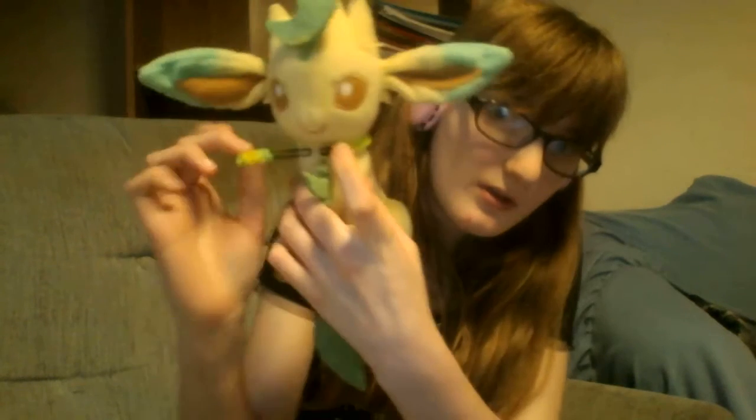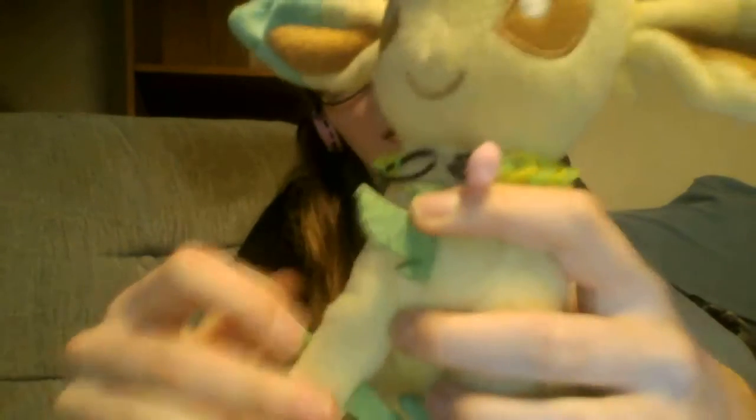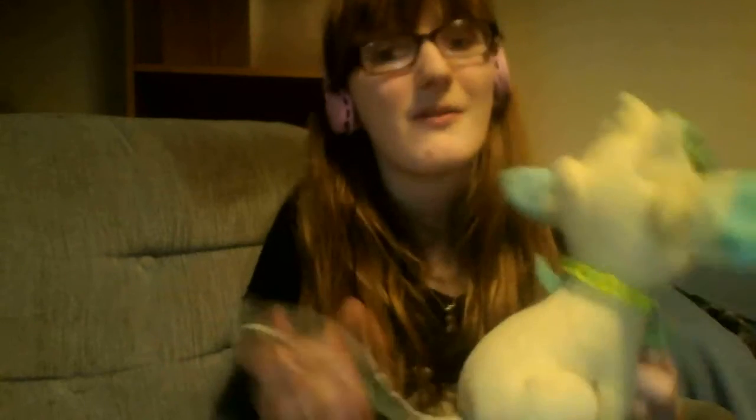I'm going to put this little rainbow on me. The feet are separate apart. These little things are felt. And the one on her little back here — this is her tail. It's like a felt feeling.